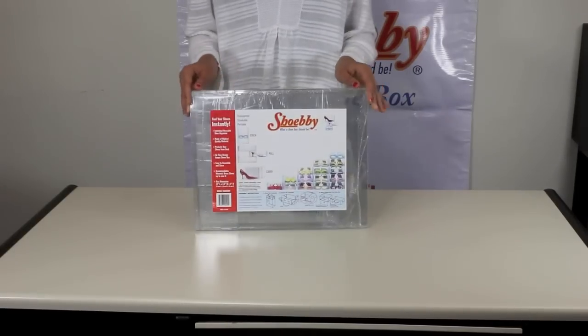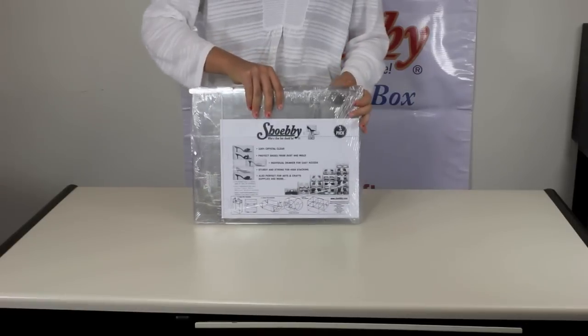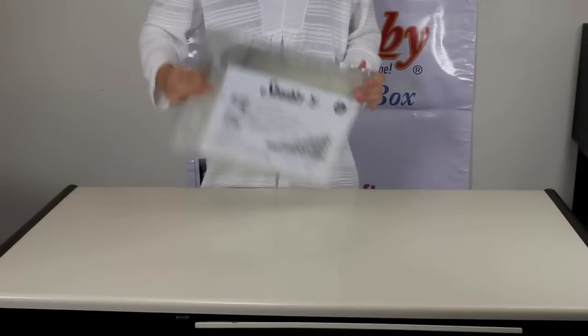Hello and thank you for watching our video on our invention, Shoebie. As you can see, it is a clear shoe box and comes in compact packaging.